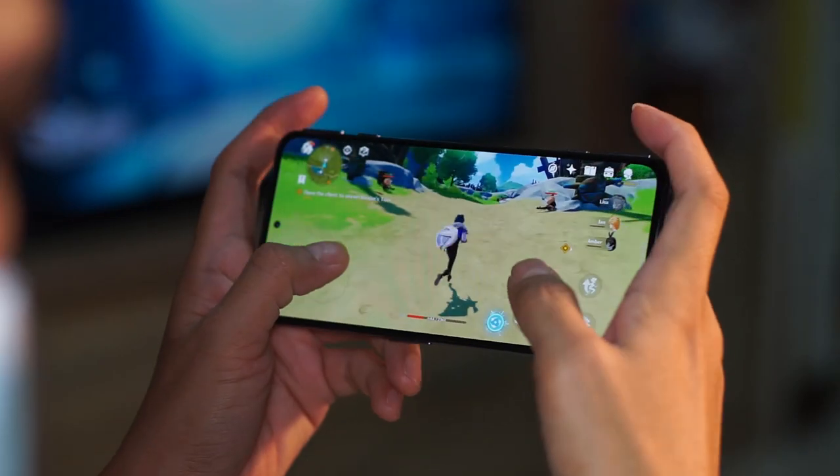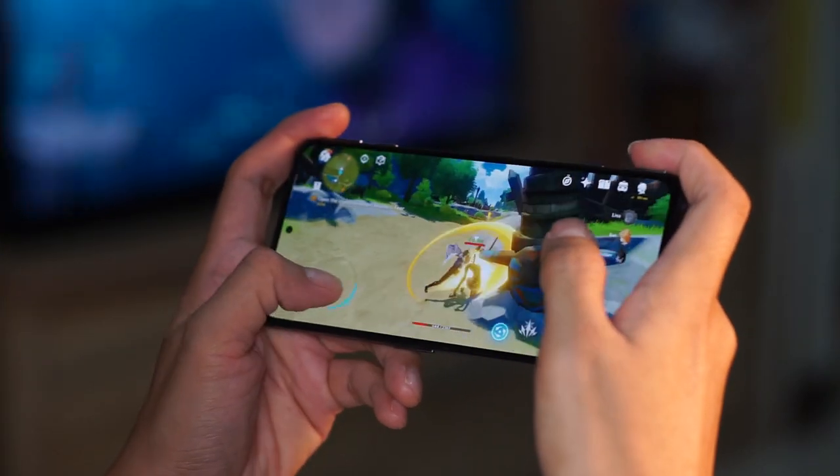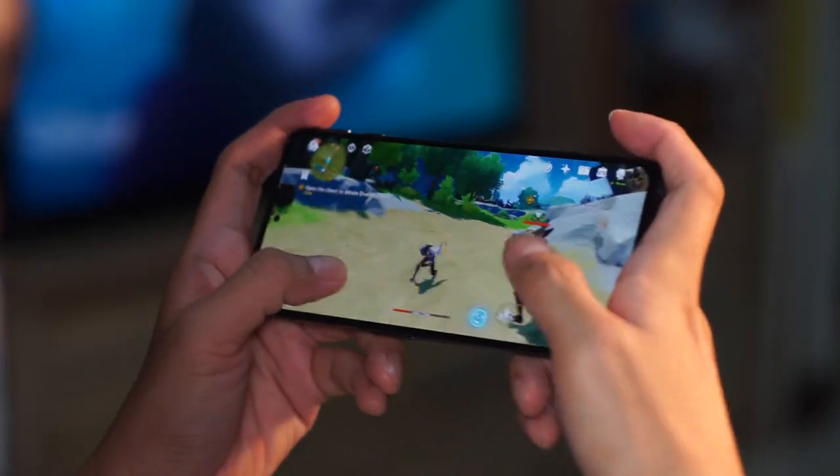I know how you feel. If you're really into mobile gaming, you would pray and wish that your mobile device actually had trigger buttons. I mean, that's like the ultimate validation that you have a gaming phone, right?